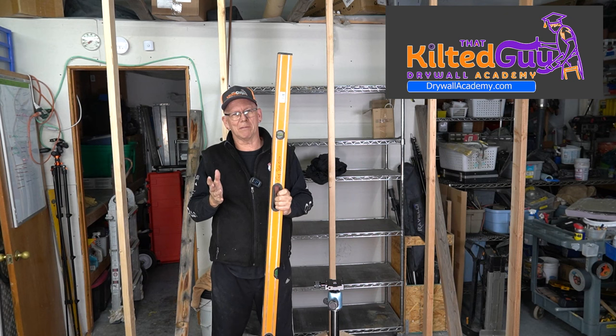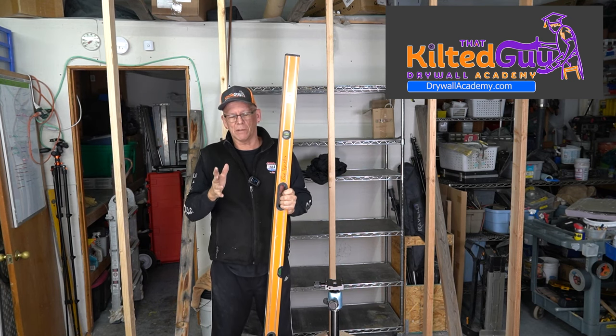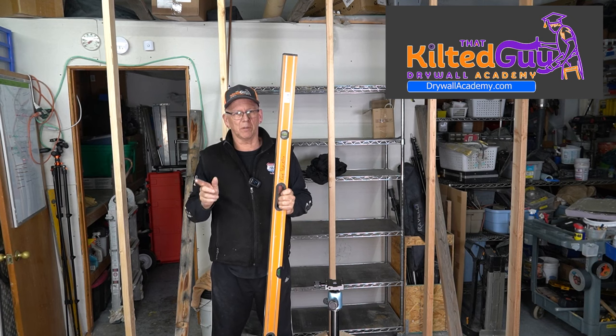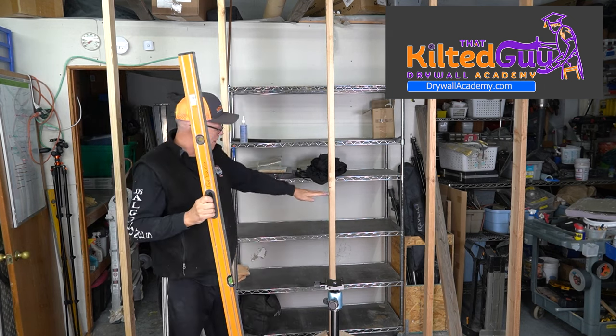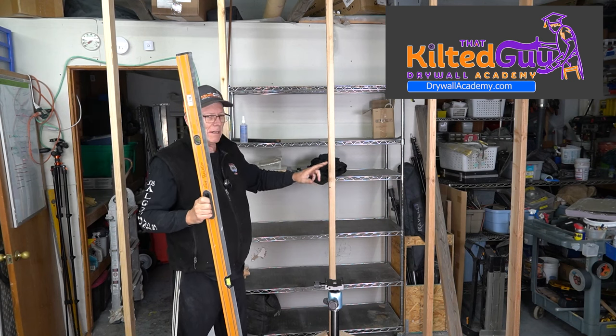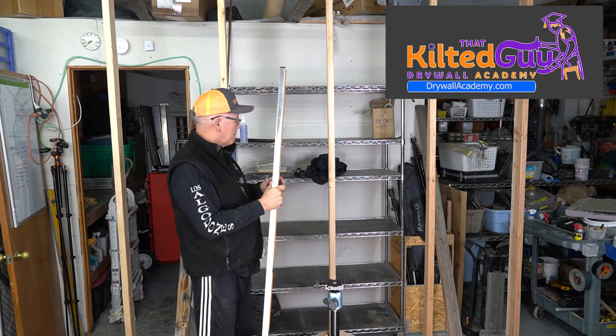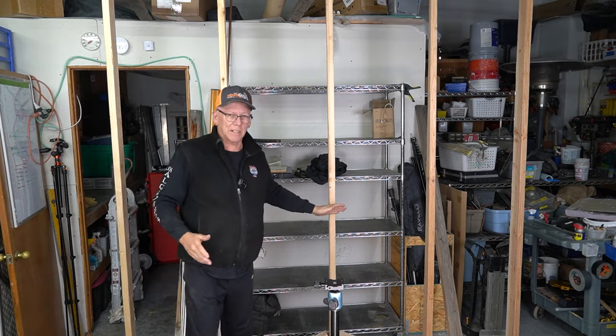A laser level works a lot better, and I'm going to show you a couple of ways to put this to use — including a brand new one to me. We're going to go ahead and use that to mark this wall out for a couple of things: a pipe, and I also want to put a four-foot sheet of drywall on here, but this is just a demo wall.